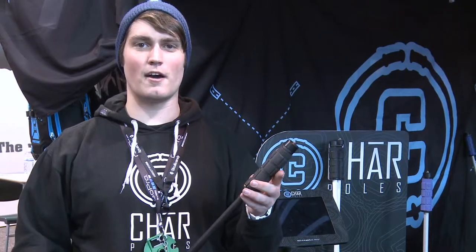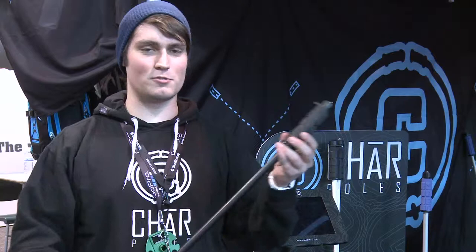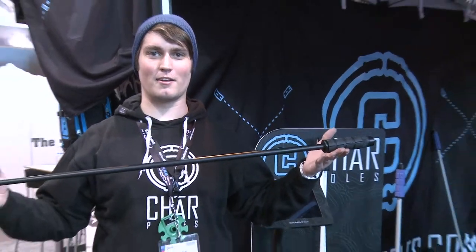I'm Jason Klug, Co-Founder of Char Poles and Head Product Engineer. The Char Pole is the most revolutionary ski pole on the market right now. It's got a few awesome features.